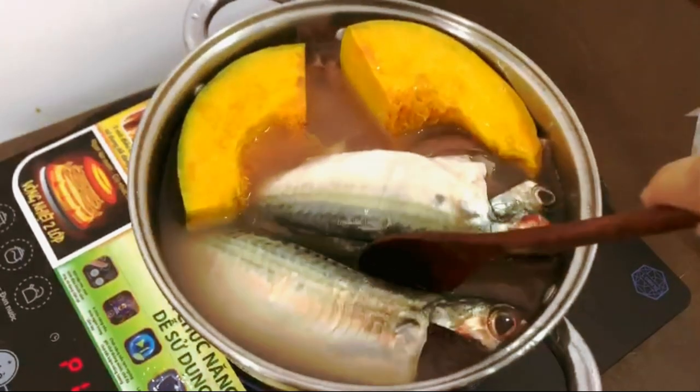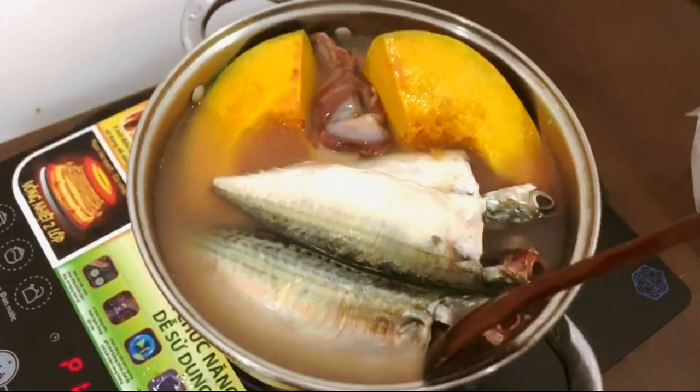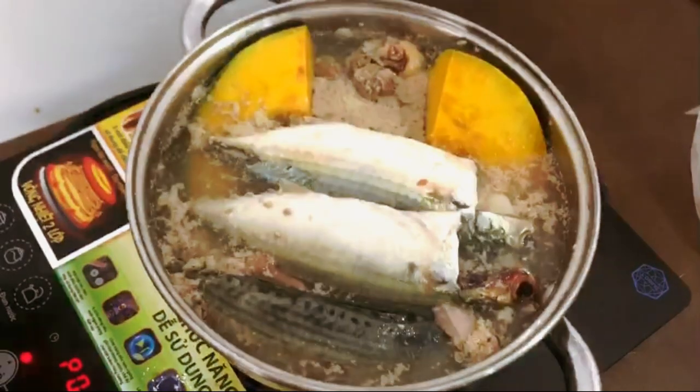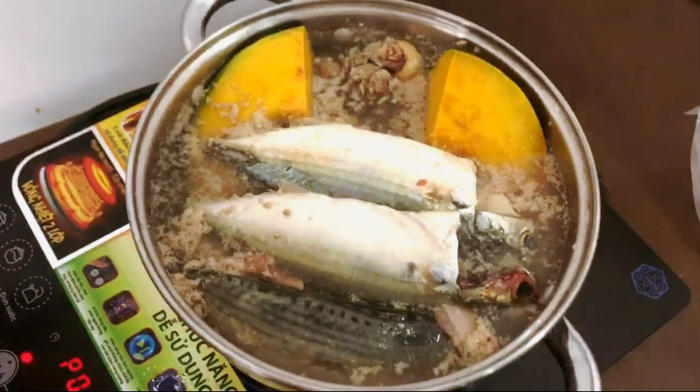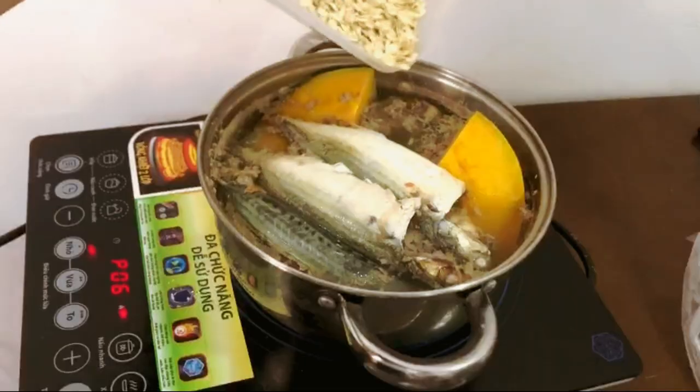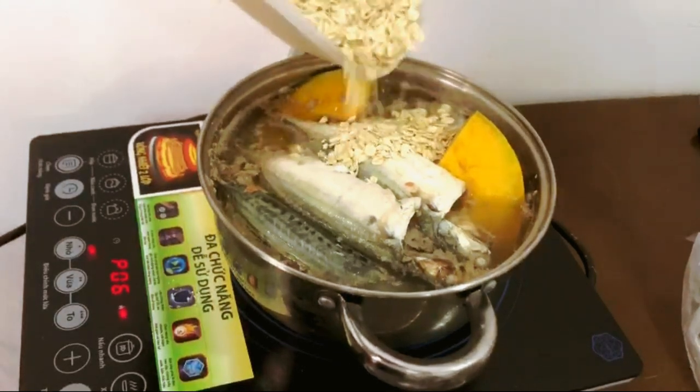When you pour in the water, make sure that you use just enough to barely cover everything in the pot. Please note that it's going to boil down a bit as it cooks. When it starts to boil, skim out all of the foam at the top and pour in the oatmeal.